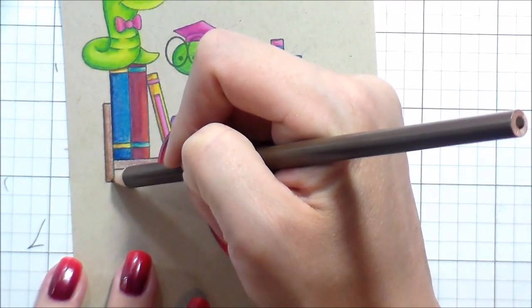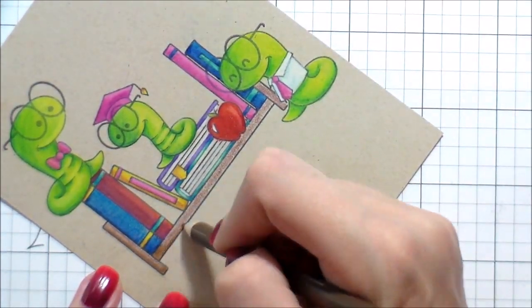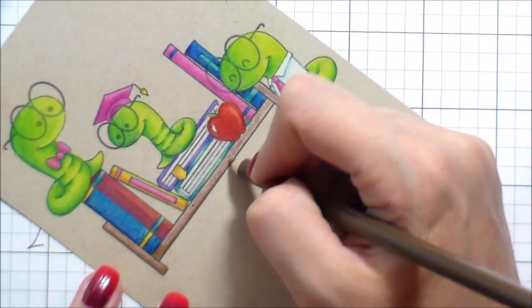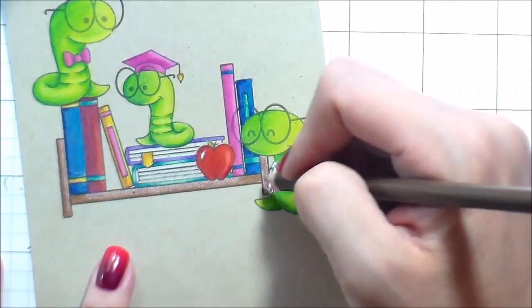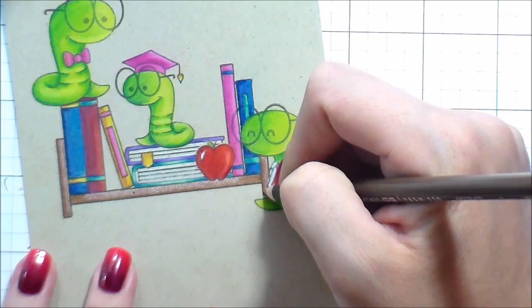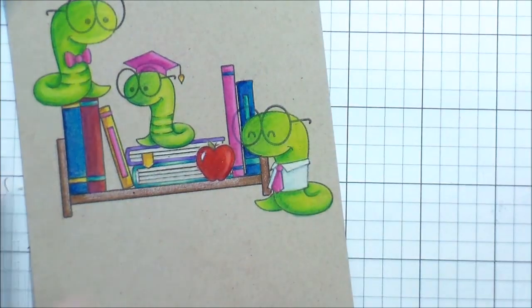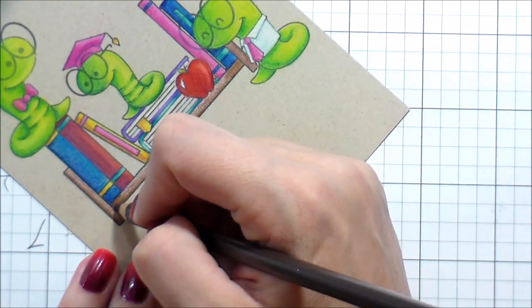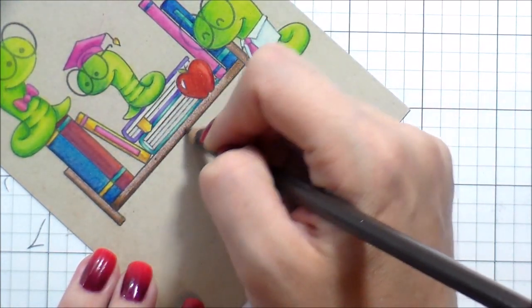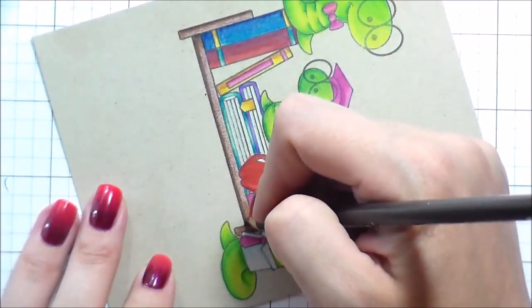Moving on to the bookshelf. It does take a lot longer than Copics for me — there may just be a little bit of a learning curve. You do want to make sure your pencils are sharp so that you can get into those tiny areas without smearing color around.